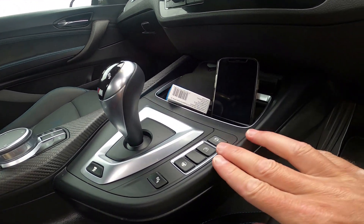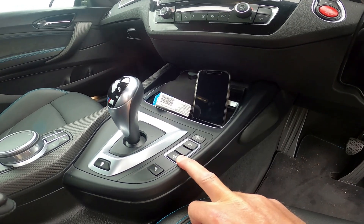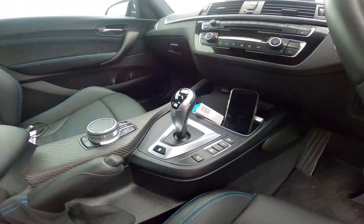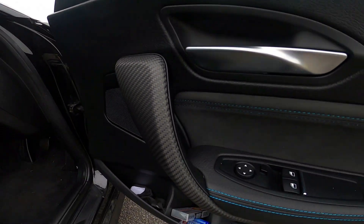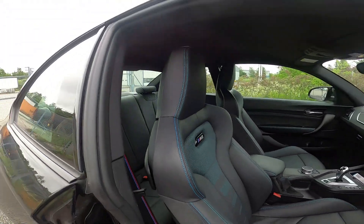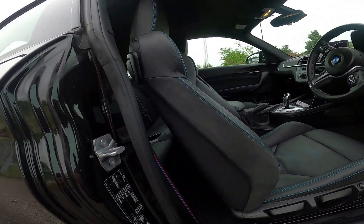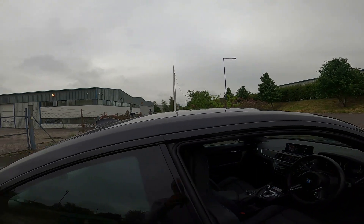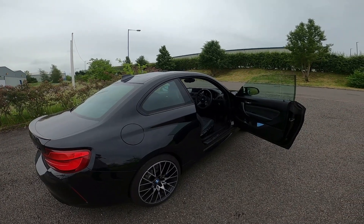Down here you've got your functions for sport, sport plus, and dynamic modes, and you can turn all your traction off here. Steering wheel modes give you economy, sport, and sport plus. This button here controls your gear-changing ratio and how quickly you want it to change. Inside it's basic as an M2, but you've got some carbon effect handles which are really nice. You've got enough room in the back to get someone short in there, which helps. Overall this is my daily drive and it really does me well.